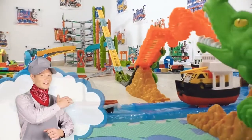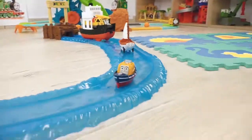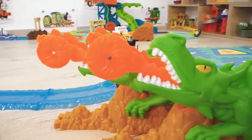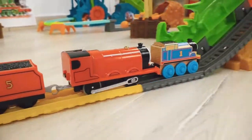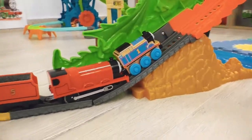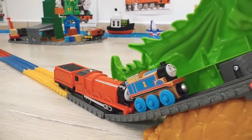All aboard! Deep river! Two fire dragons! And here Thomas and James are trying to jump over it! Oops, it seems like there was not enough speed.